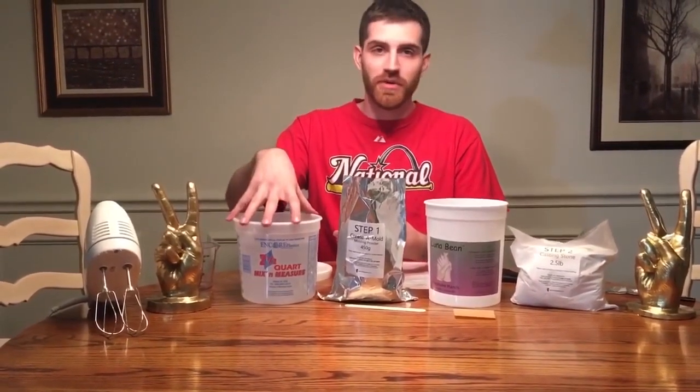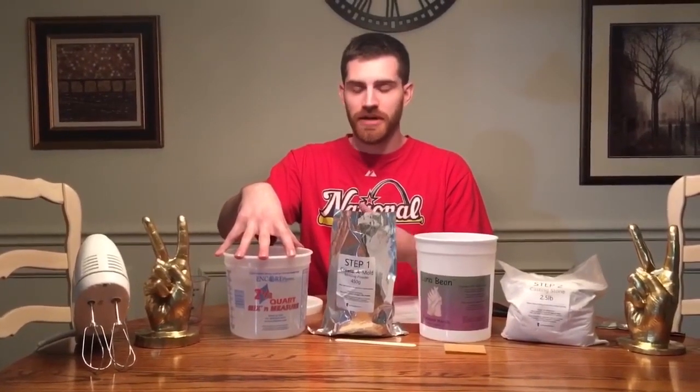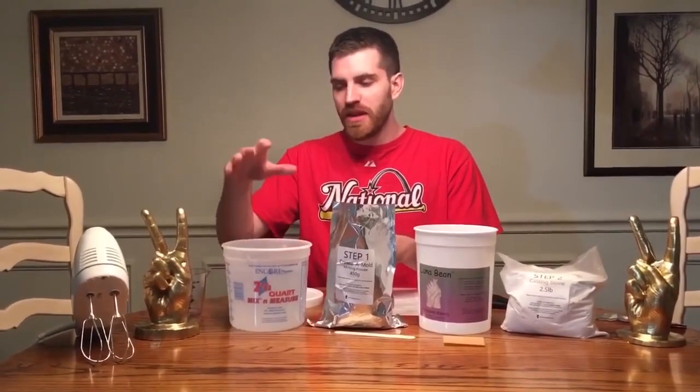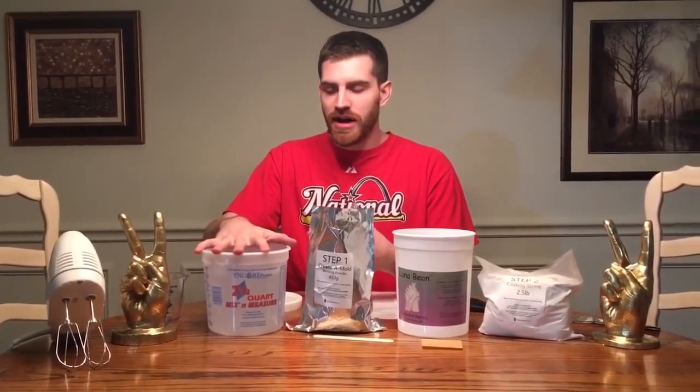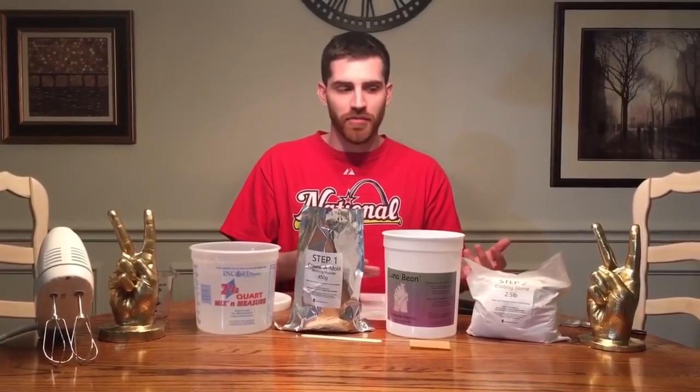With the water, there are some things to keep in mind. First, you want a pretty accurate measurement — eight cups ready to go. Generally you don't want tap water; it's better to have purified or distilled water, as it won't have any minerals that could mess up the mold. Using distilled water gives you finer detail in the end result of your mold and therefore the cast coming out of it.